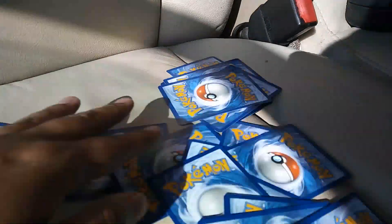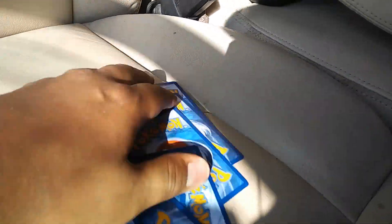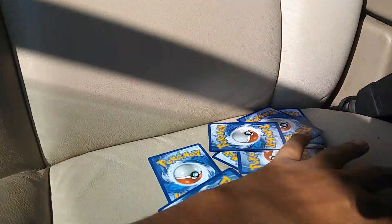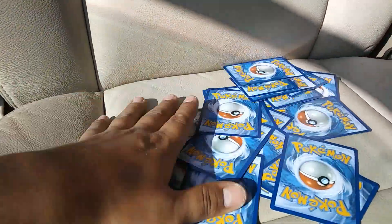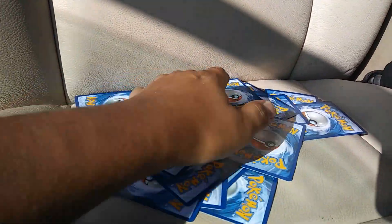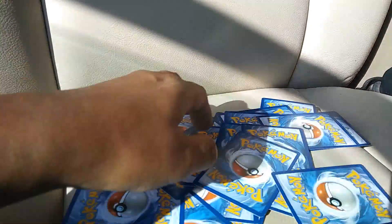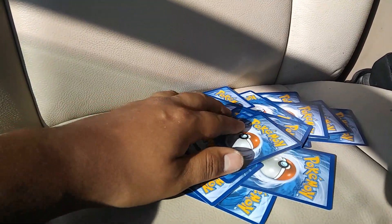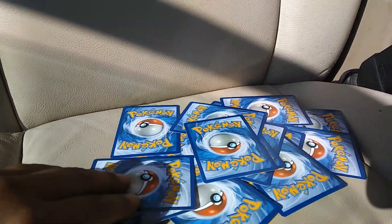I'm just gonna put them all face down. That's kind of hard doing this one-handed. I'll shuffle them around, then sleeve them, tape them to a stick, and shoot 10 to see which ones survive.